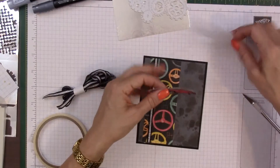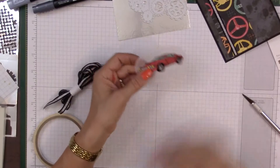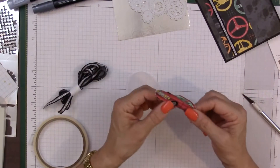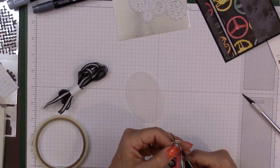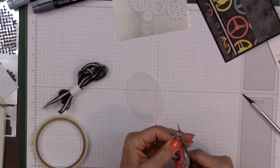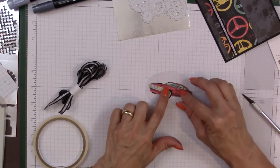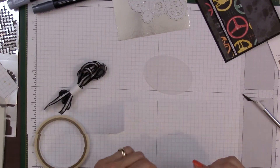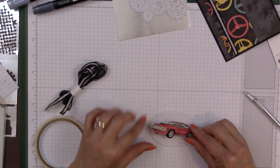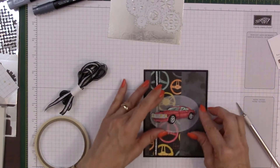I'm going to pop this car up on dimensionals. I just want to make sure I get rid of all the white, so I'm cutting a little bit closer to the outline. I'm going to put this in the middle of that piece and pop it up on dimensionals — right there. So this is going to go very nicely right there.